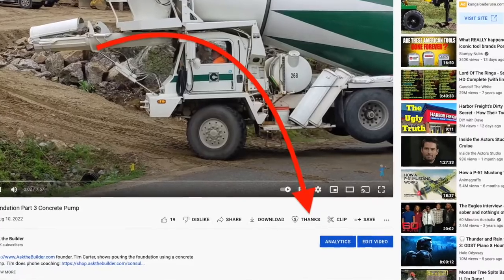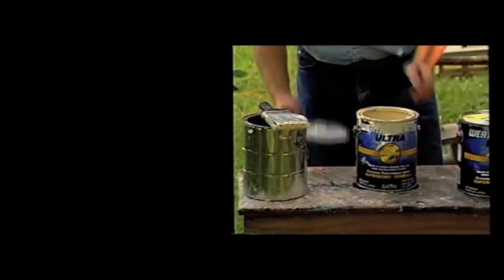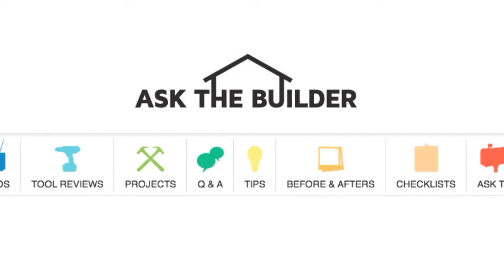If you've got any questions, just come to my AskTheBuilder website. And remember, if you discovered something new, why not buy me a beer? Maybe two. Look under the video — see that text link that says thanks with a heart next to it, go ahead and click it. I'd really appreciate it. Thanks very much. I'm Tim Carter, AskTheBuilder.com. If you want to discover more home improvement tips, go to AskTheBuilder.com.